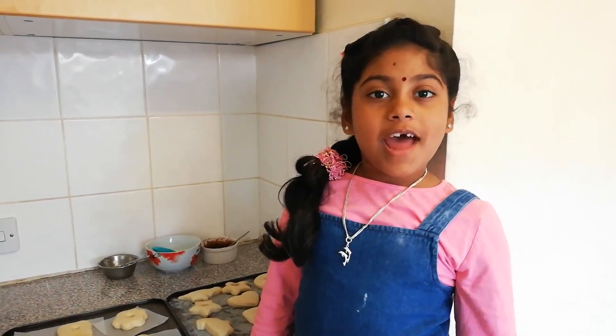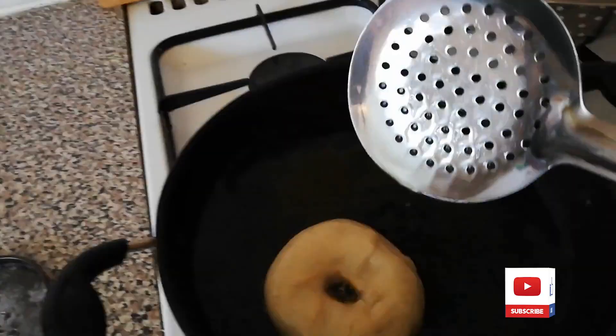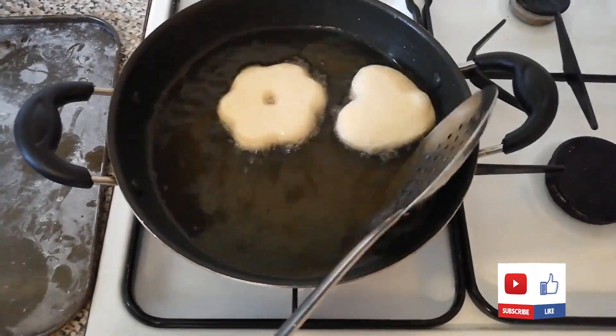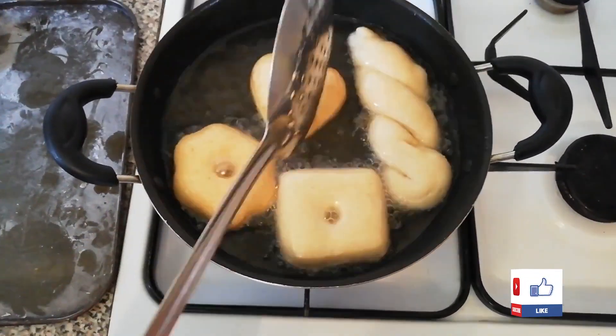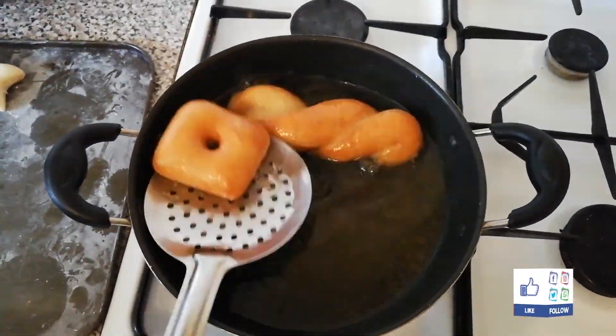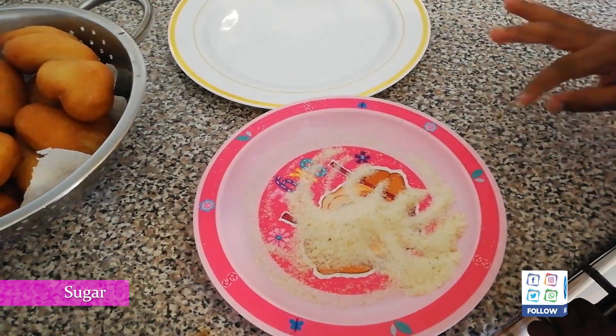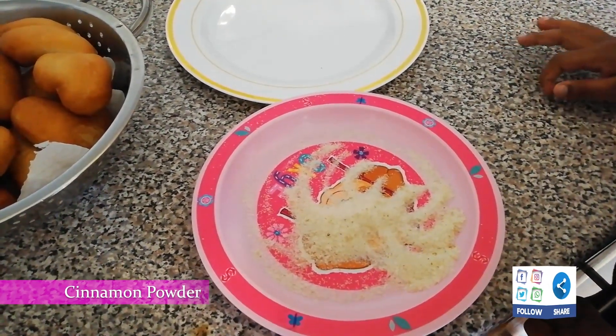Mummy is going to fry it. Add sugar. I added cinnamon powder into it.